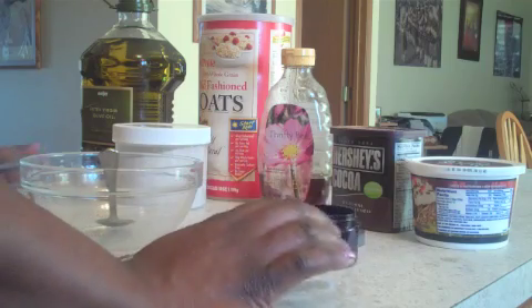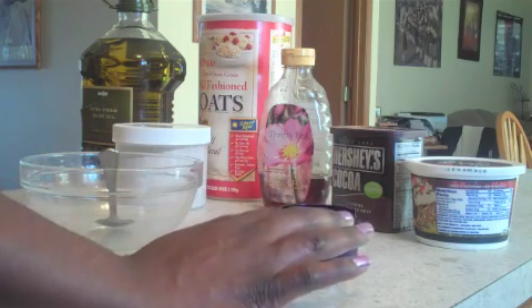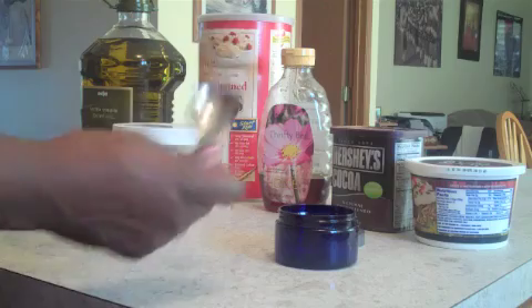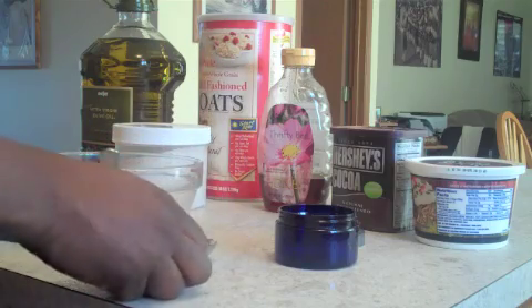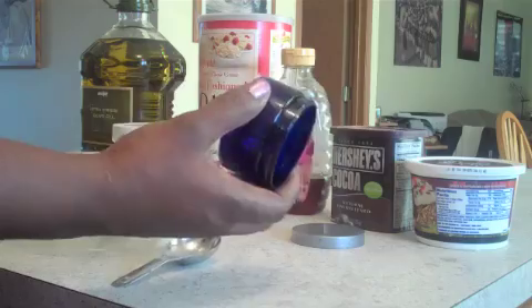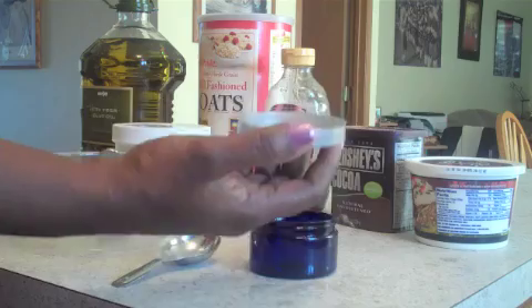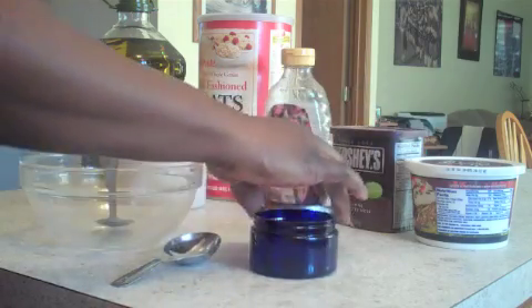Trust me, you're going to love this face mask. Let me tell you what you're going to need. Of course, you're going to need a bowl and a spoon, a tablespoon for measure, a container or jar to hold your finished product, with an airtight lid.